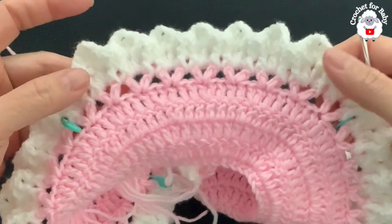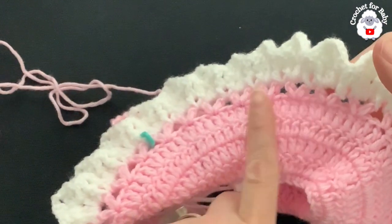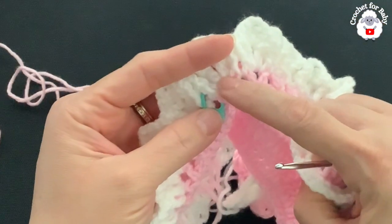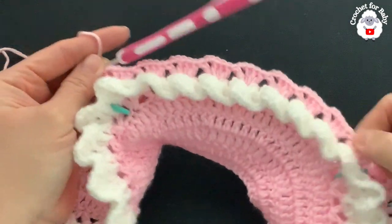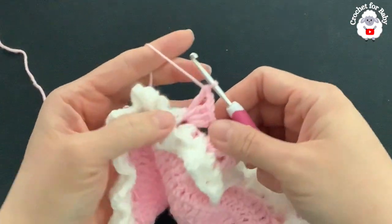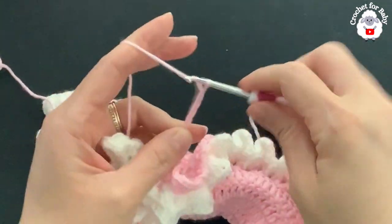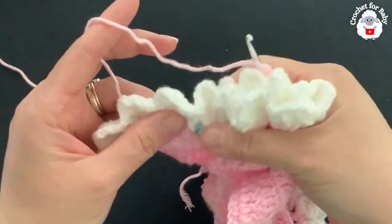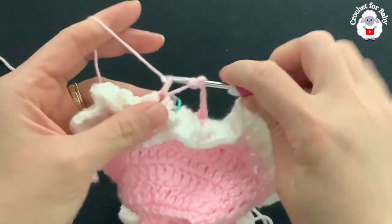Continue along the back side making one fan into each of the remaining V-stitches — you'll have a total of nine fans for the back side. To separate the second sleeve, chain seven, skip nine V-stitches, then into the next one after the stitch marker, right in the chain space, make a fan. Continue and finish the second front panel with four fans.